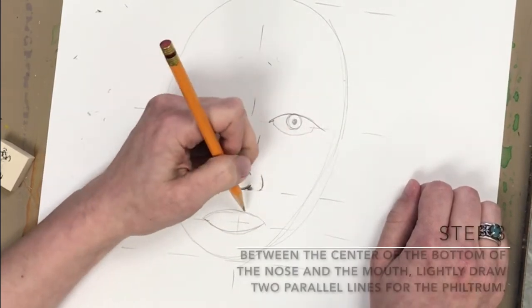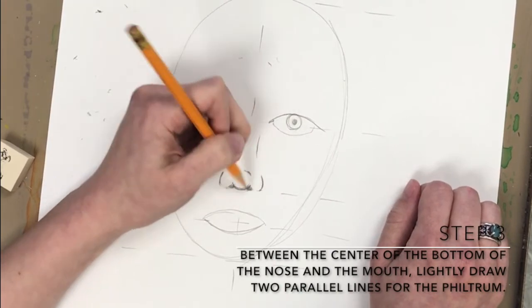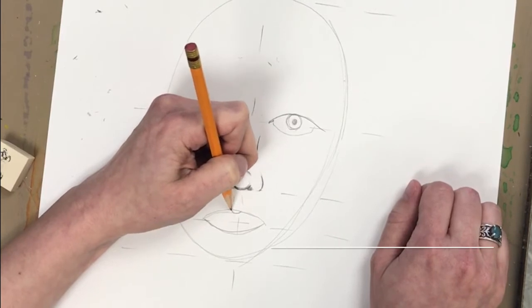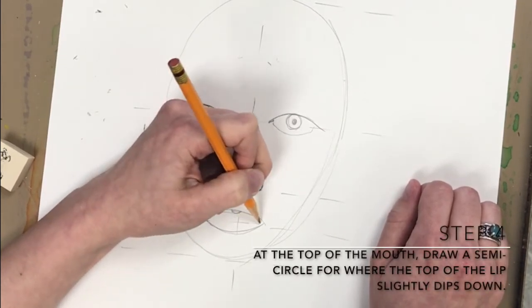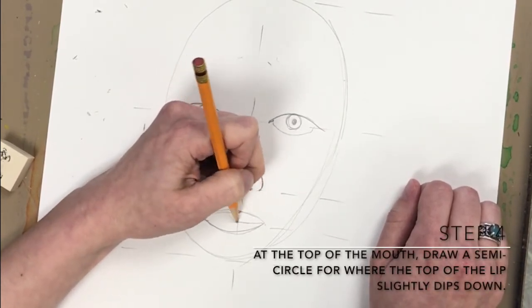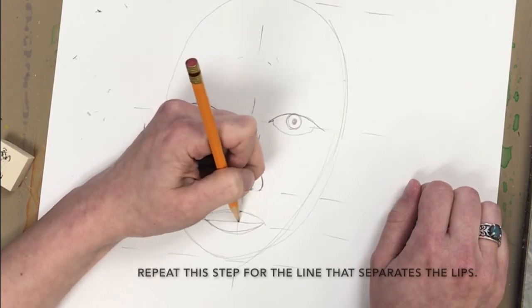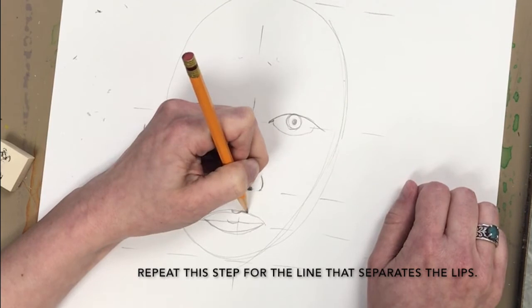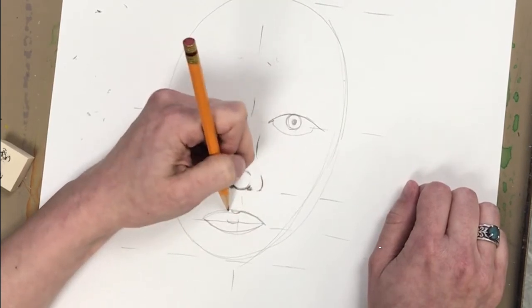Step 3: between the center of the bottom of the nose and the mouth, lightly draw two parallel lines for the philtrum. Step 4: at the top of the mouth, draw a semicircle for where the top of the lip slightly dips down. Repeat this step for the line that separates the lips.